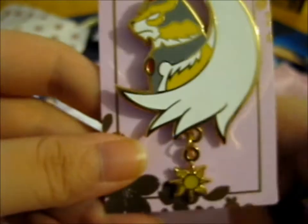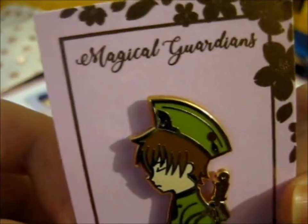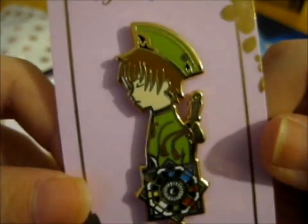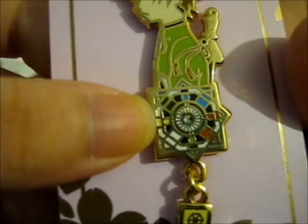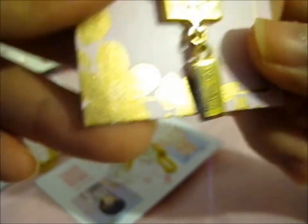Dangly sun — awesome. Here we have a little cosmic dangly with the Chinese divination board, or something like that. It's very nicely detailed, and that's that.